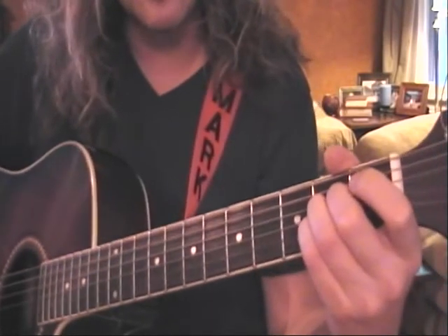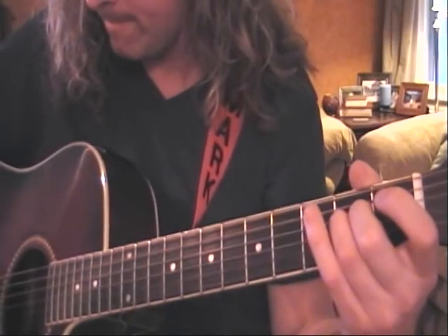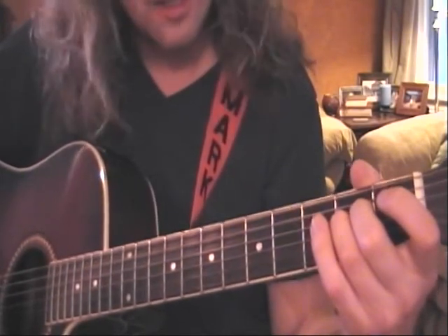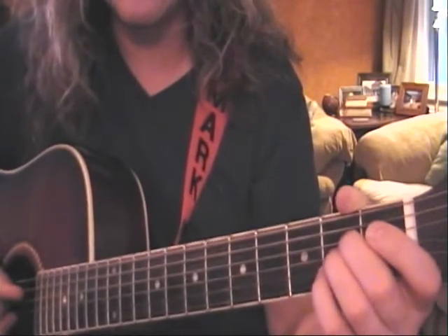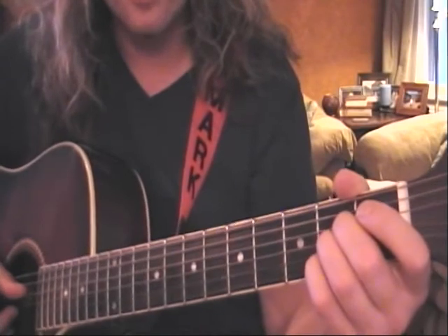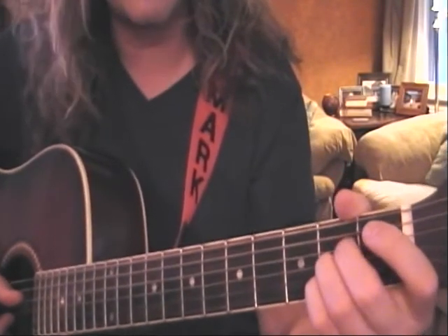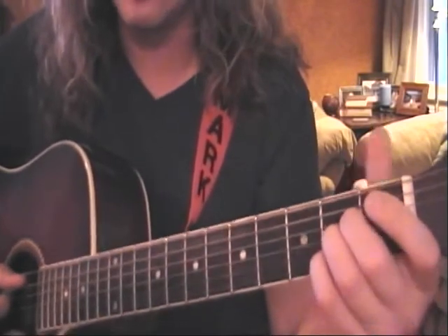If you release that fourth finger, it becomes A sus2. Again, A major: open A, second finger on the second fret of D, third finger on the second fret of G, and fourth finger on the second fret of B. Play everything except the low E string.